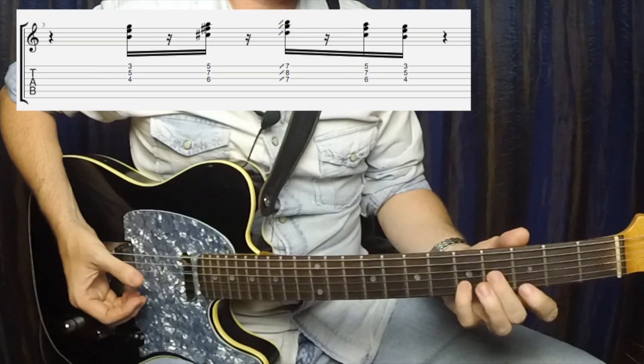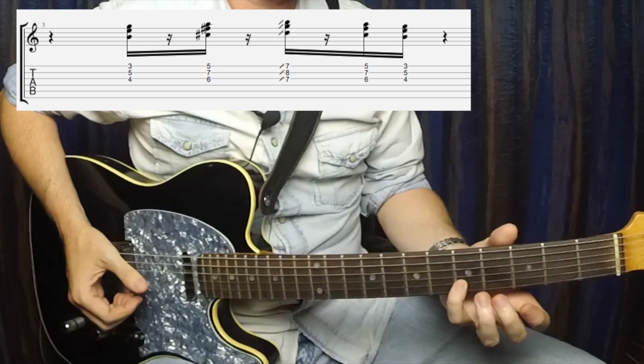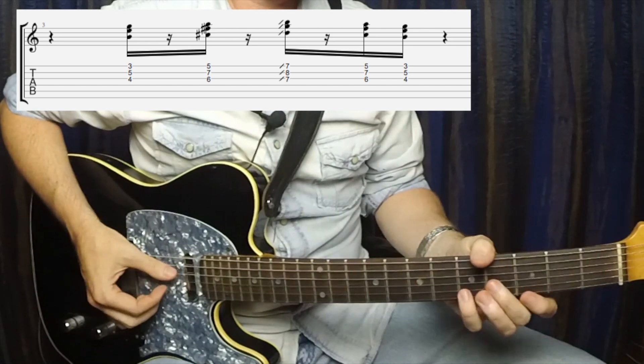This next lick is also based off of a dominant chord, this time playing over A7. We are starting on this A9 shape right down here — we've got D9, the B note, the 5, and the b7. We are going to hit that really short and cut it off.